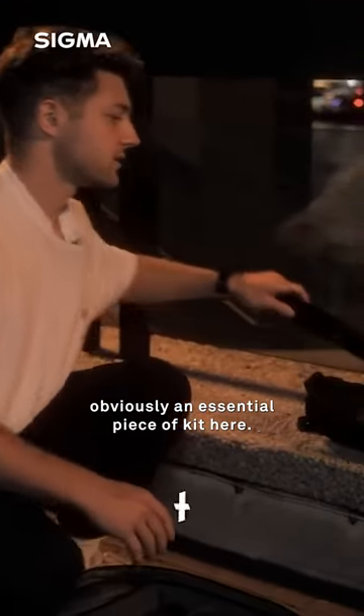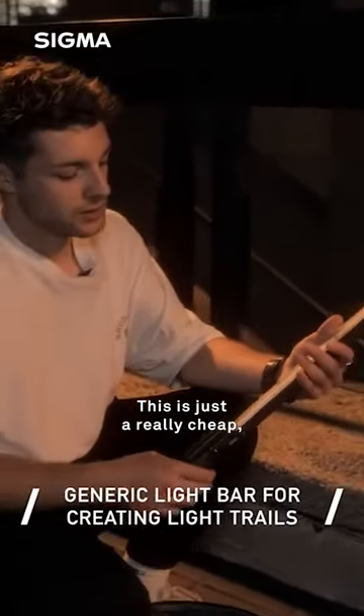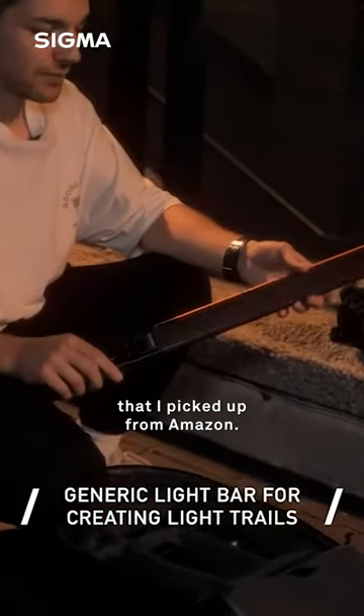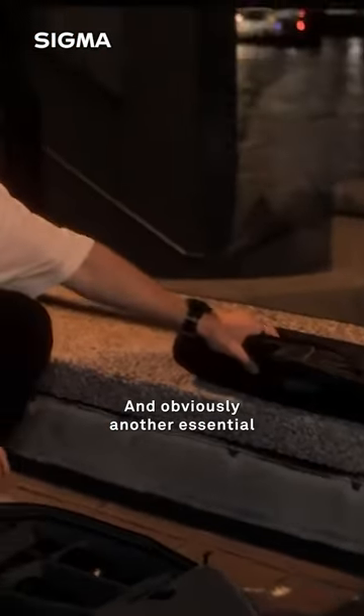Moving on to our light bar — obviously an essential piece of kit here. This is just a really cheap, accessible light bar that I picked up from Amazon.